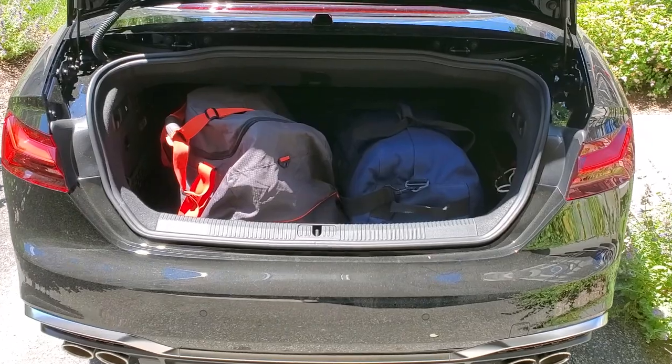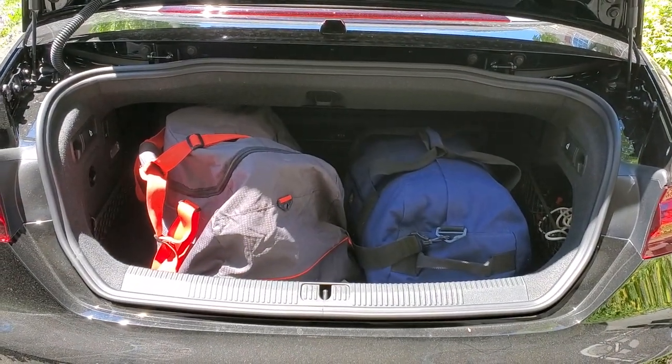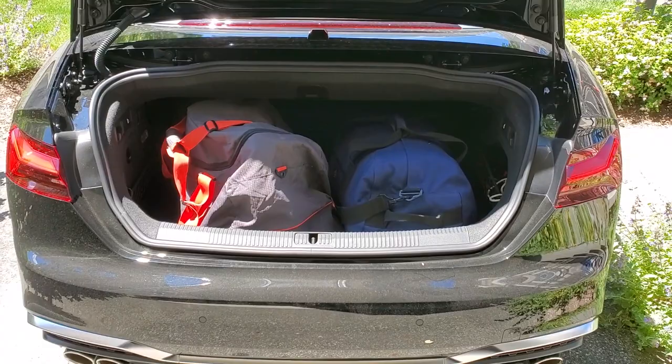Hopefully you find this video helpful in terms of how much luggage you can put into a convertible. Once again, this is a 2020 Audi S5 convertible.